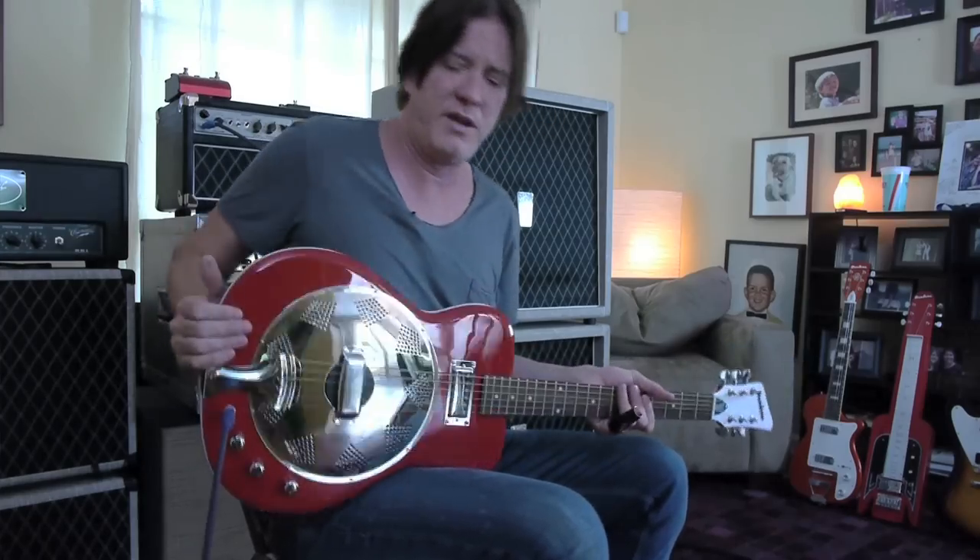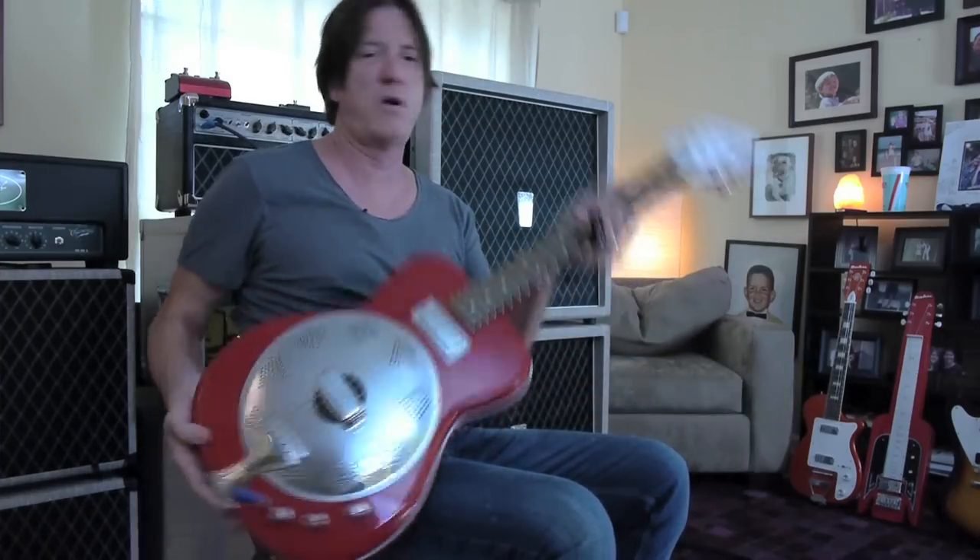Hi everybody, I'm Lance Keltner. I'm coming to you from Austin, Texas, and this is the Folkstar by Airline.